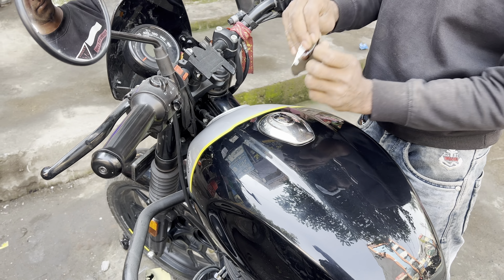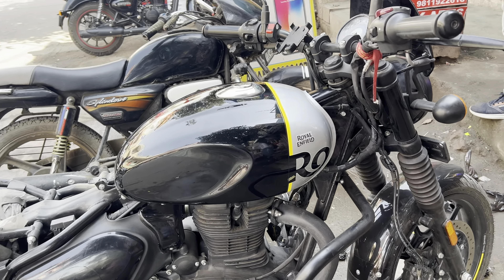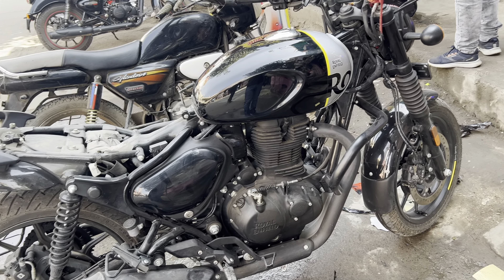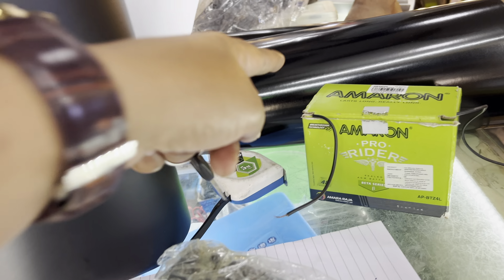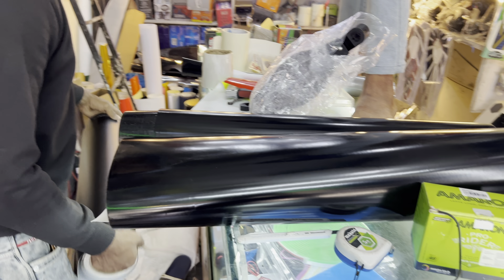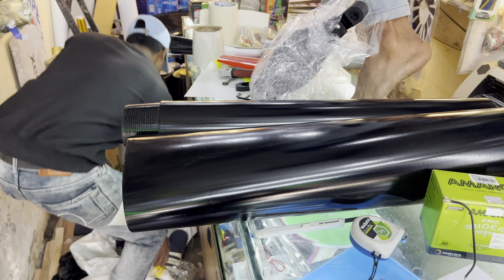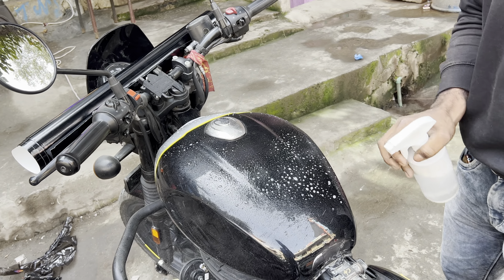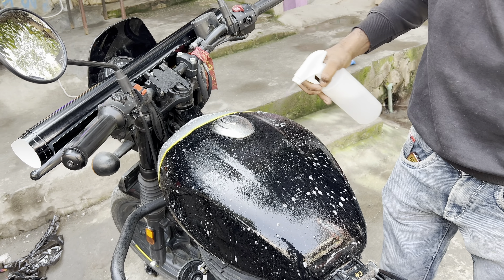I think the petrol lock will need to be opened. We got the lamination done and look at the bike. We have wrapped our wrap and finished this. This is not glossy — it is a matte finish. I will clean it with shampoo to remove the dust so that the wrap can be applied properly.